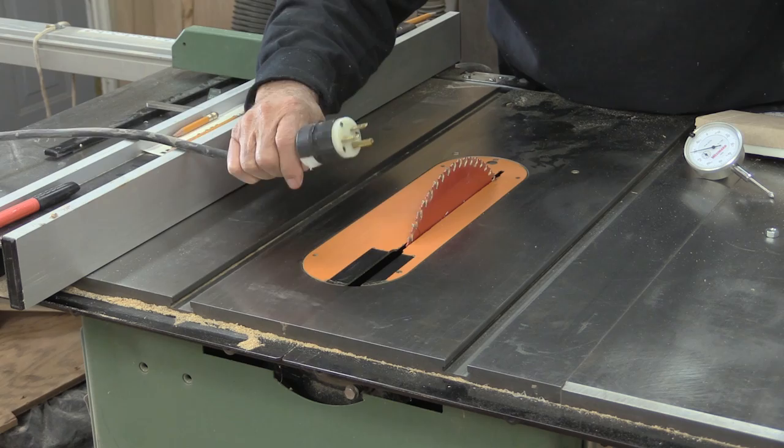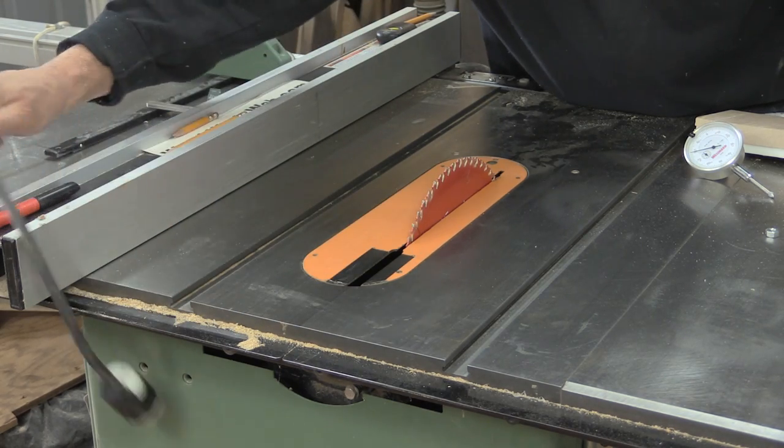Now you want to make sure that the table saw is unplugged for the next thing that you're going to be doing.